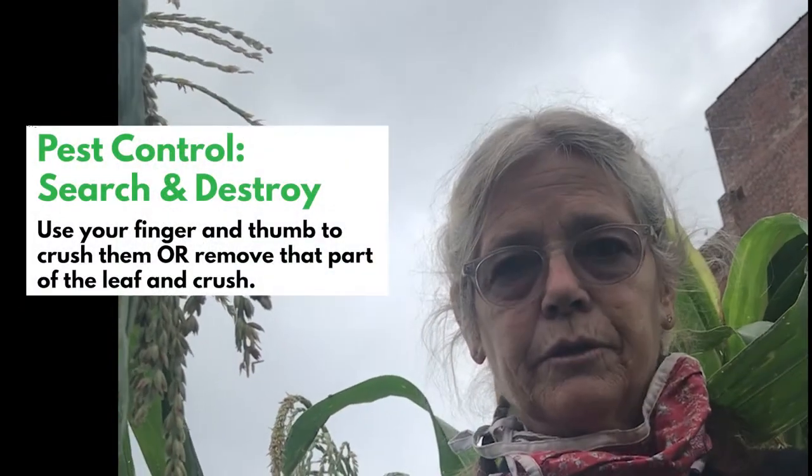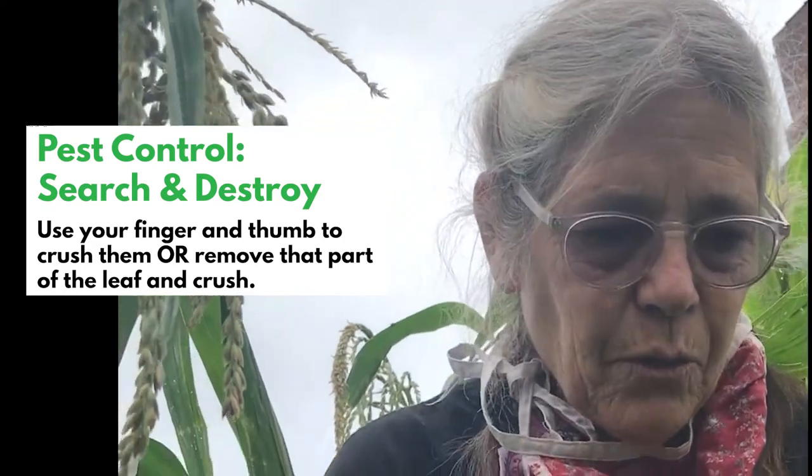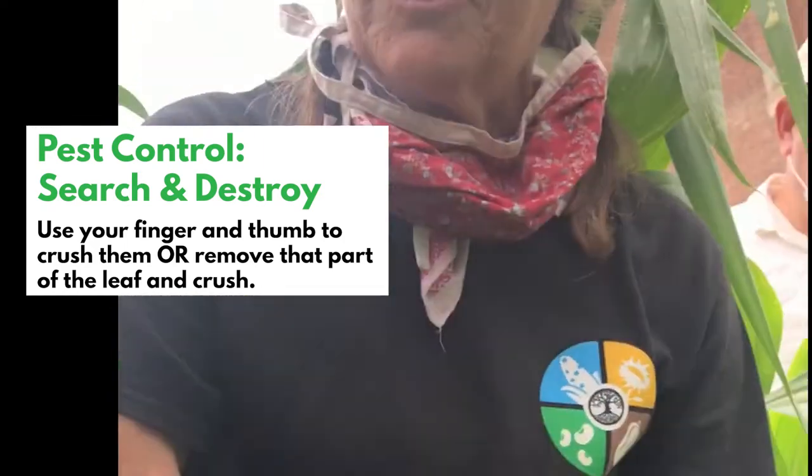Because this is an organic garden, we don't use any chemicals. We use the search and destroy method, and I'm going to show you how. Would somebody hold the squash bug for me?